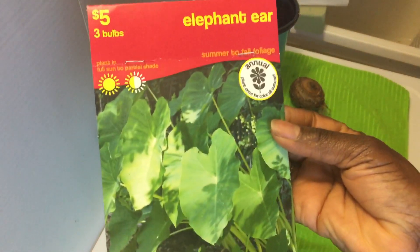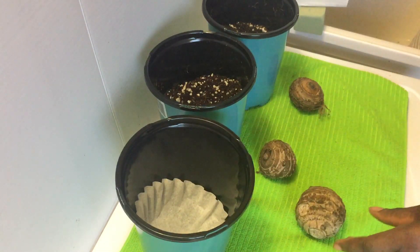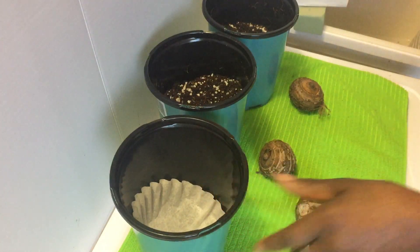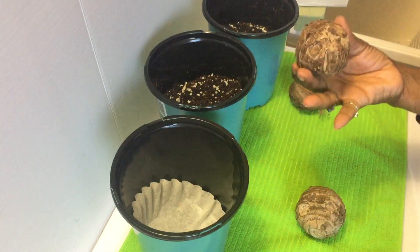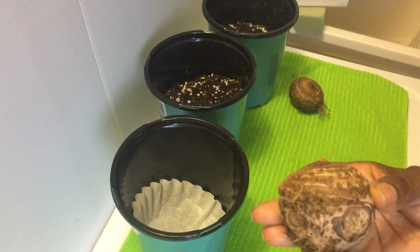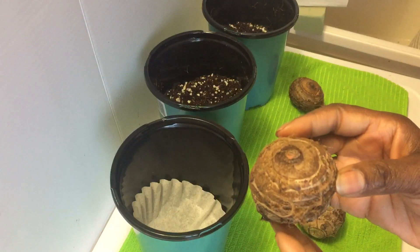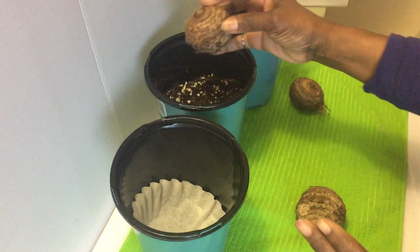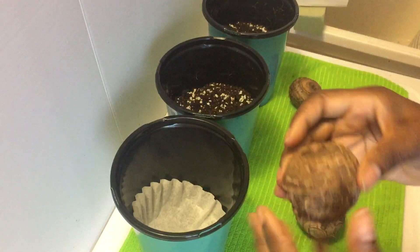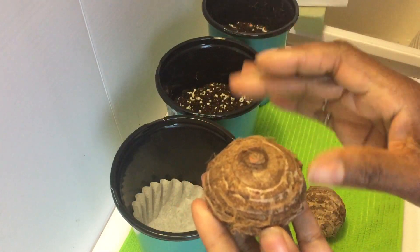This is my elephant ear — this is what it looks like. It comes in a package like this, and I'm going to temporarily put these in a container that I will transplant outside after my frost date, which is April the 20th. In actuality it is a tuber, but because the packaging says bulb we're going to go with that. You place the elephant ear tuber or bulb in a pot with potting mixture — I already have potting mixture in here.